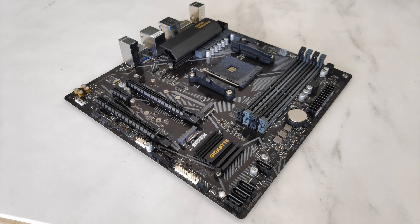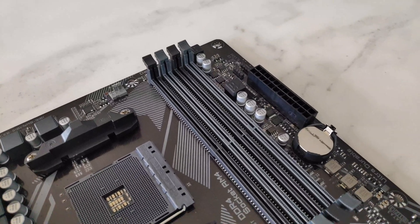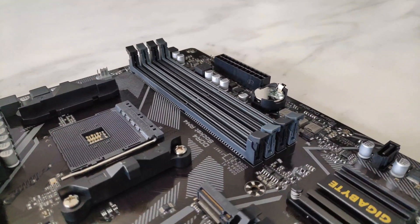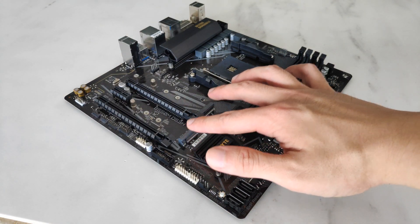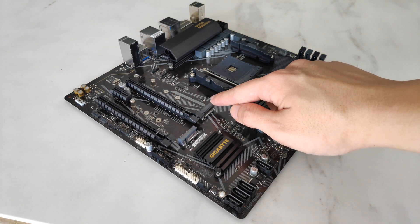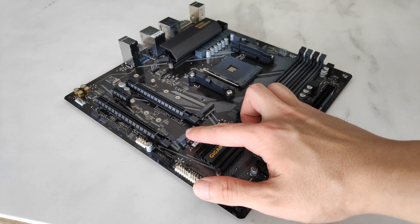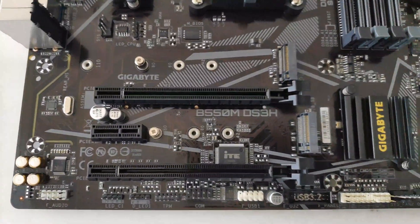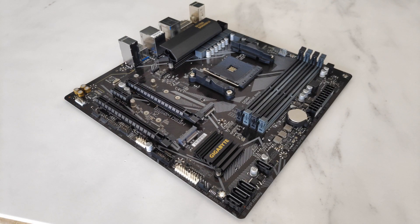The board comes with four DDR4 slots with support for up to 128GB of RAM and the DDR4-4400 standard, according to Gigabyte's website. It comes with four SATA 3 ports and two M.2 slots. This particular M.2 slot supports the latest PCIe 4.0 standard, while the bottom M.2 slot supports the PCIe 3.0 standard. Being a budget board, it doesn't come with fancy heatsinks for SSDs that you might otherwise see on higher-end boards.